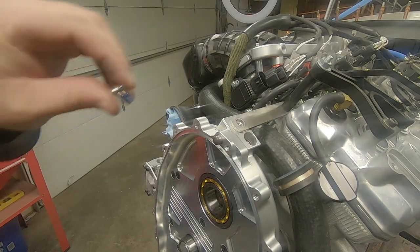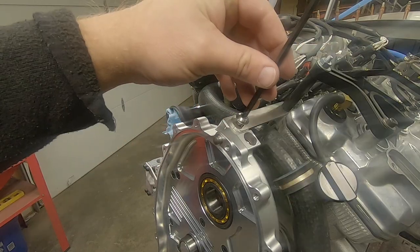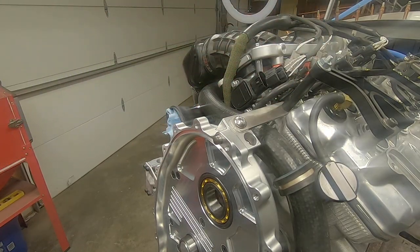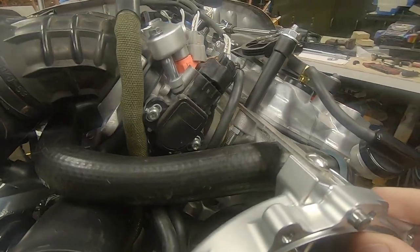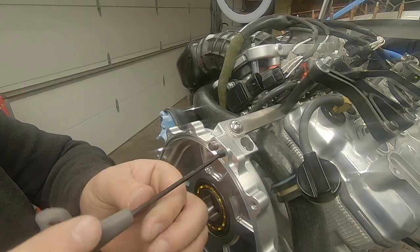In the kit you'll find the support bracket that runs back to the head. I've already got mine in place from the previous test fit-up, but that goes on next if you're using it. The instructions do imply that this is really just extra insurance for the turbo models since they do put out more horsepower. This one gets 15 foot-pounds.